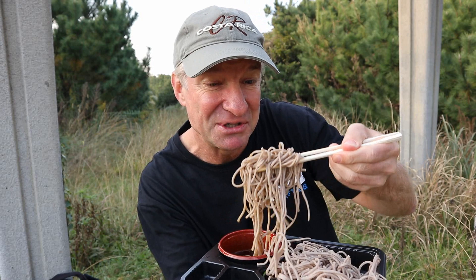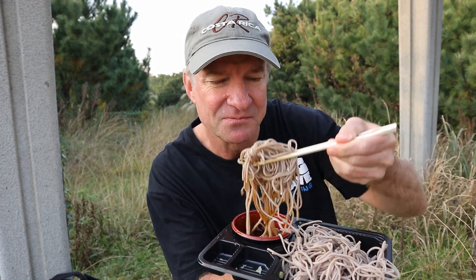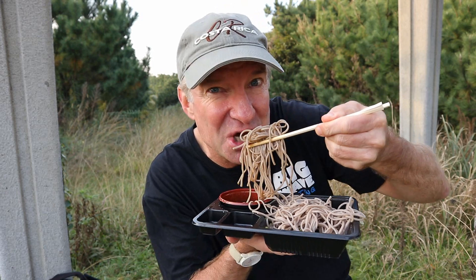Soba is definitely my favorite noodles. Definitely. Cold or hot, doesn't matter, always delicious. And this sauce is really nice — gives it a lot of flavor. And the hint of wasabi is also good.